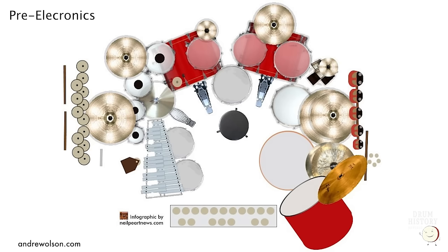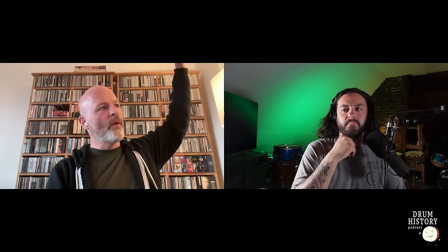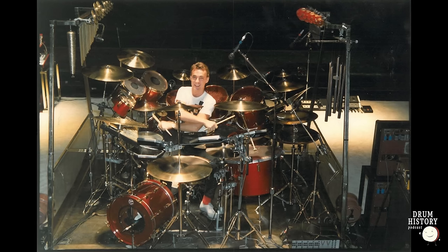Neil didn't want to replace his kit or swap out acoustic toms for Simmons. Instead, he came up with the idea of a secondary kit — not on a second riser next to the main kit, but placed behind him, creating a 360-degree drum kit that surrounded him completely. This meant getting rid of the tubular chimes and one of the two gong bass drums. He kept the 22-inch gong bass drum mounted as a floor tom next to his 18-inch floor tom, but removed the 20-inch that was on a stand behind him.